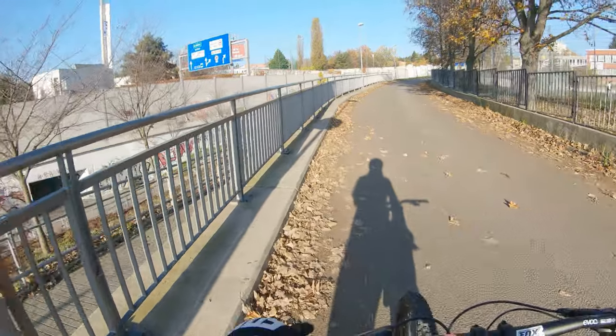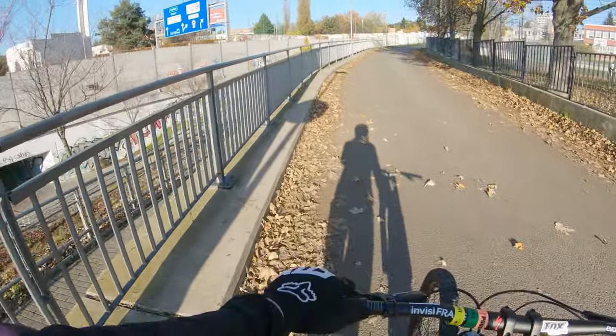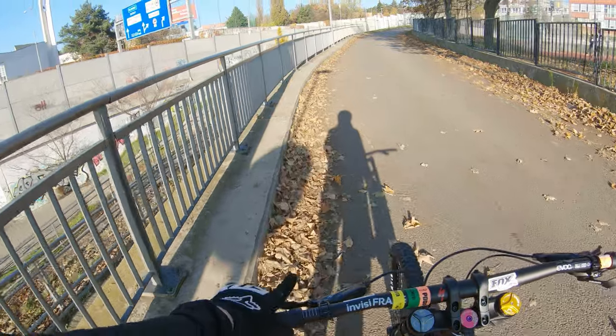The suspension is Marzocchi. In the rear it's a coil spring — it's 400 pound. I will talk about that later.